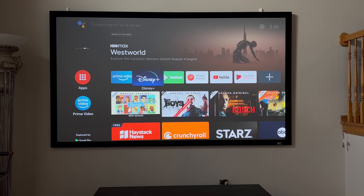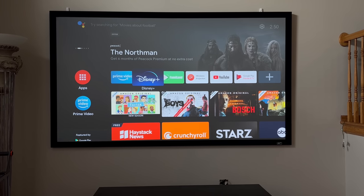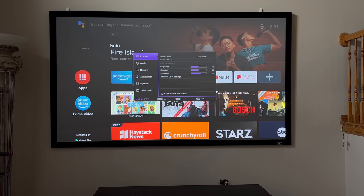The BenQ X3000i comes with an Android TV stick. What you're seeing here is that screen being loaded from the Android stick, which is tucked away in one of the HDMI ports covered up in the projector. I wanted to go over some of the settings so you can see what you can expect. It does come with a Bluetooth remote that you'll use to control the projector. It has an Android button you can use to invoke Google, and you have the ability to bring up the menus. It does have a shortcut menu and an advanced menu.